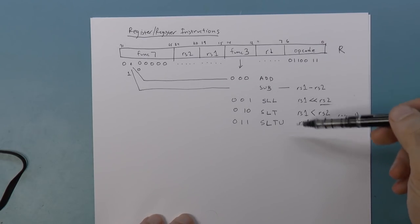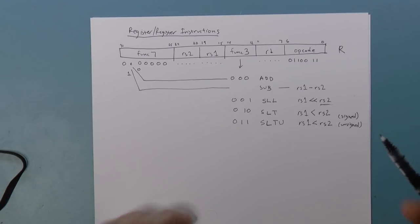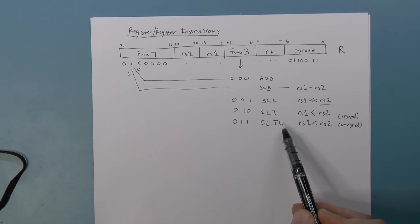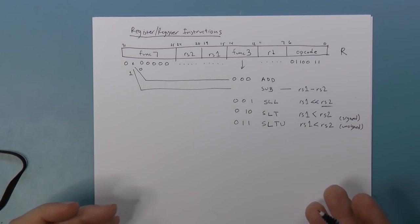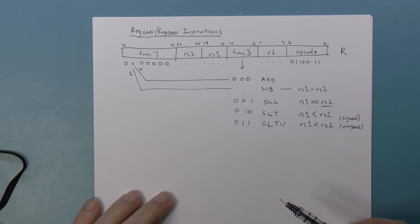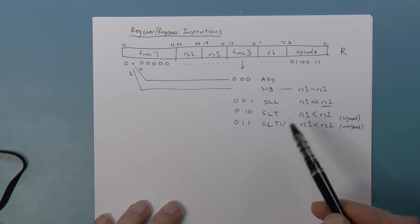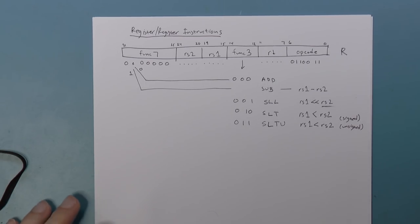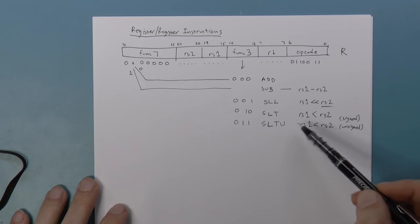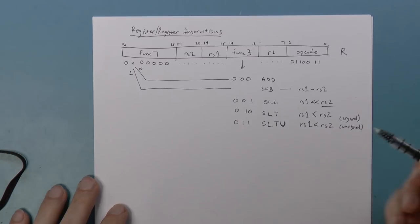The difference between signed and unsigned is that in signed, you use 2's complement notation with negative and positive numbers. For example, with Set If Less Than Unsigned, hex FF is less than 0 would be no — that's 255 less than 0. But in a signed comparison, FF in 2's complement is negative 1, and negative 1 is less than 0. So SLT and SLTU give different results with the same registers.